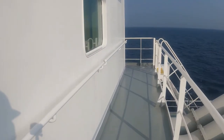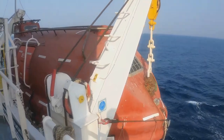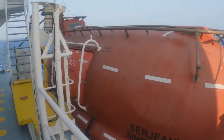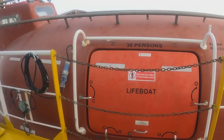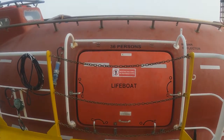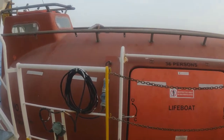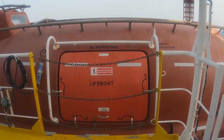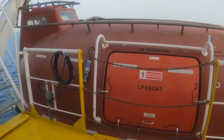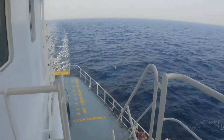Now let's reach the accommodation block. We have lifeboats on both port and starboard sides — 36 persons capacity on our lifeboat on both sides. We also have life rafts at the bottom. We'll be having a special video on what's inside the lifeboat and all the equipment inside. Now let's head into the midship area of the ship.